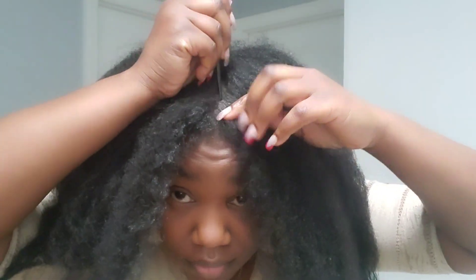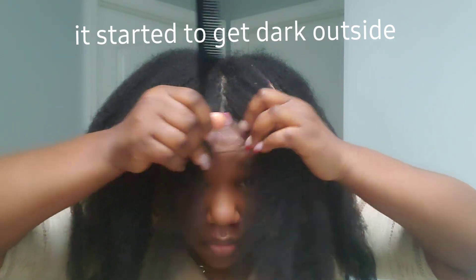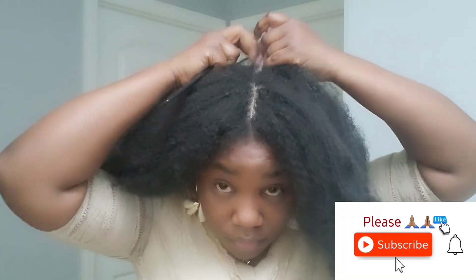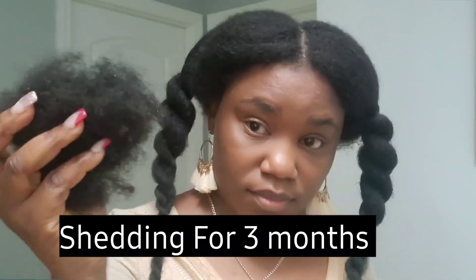Right now I'm just gonna part my hair in half — I love this look. I'm gonna make two big twists and that's it for the video. Get ready for the three months cornrows challenge. Don't forget to like the video — it will help my channel a lot. Subscribe if you're not a subscriber, and turn on your notification bell so you don't miss another video. As I always say, I love you so so much. Thank you so much for watching — I cannot wait to see you in my next one. Bye!